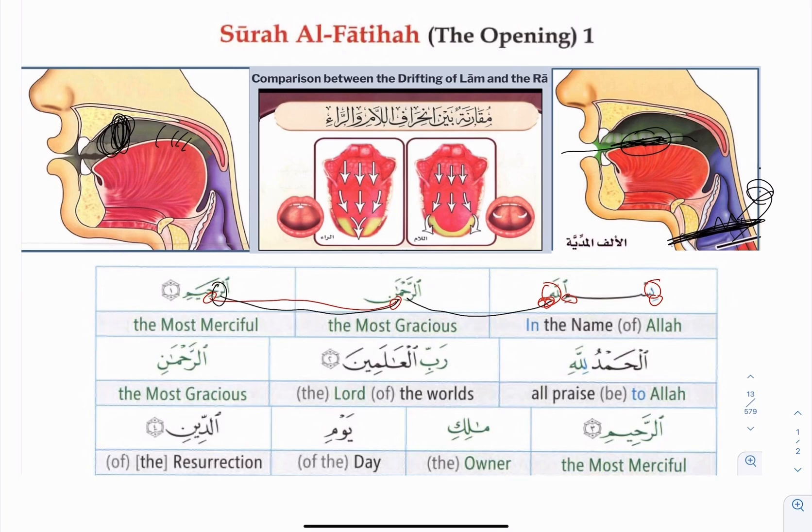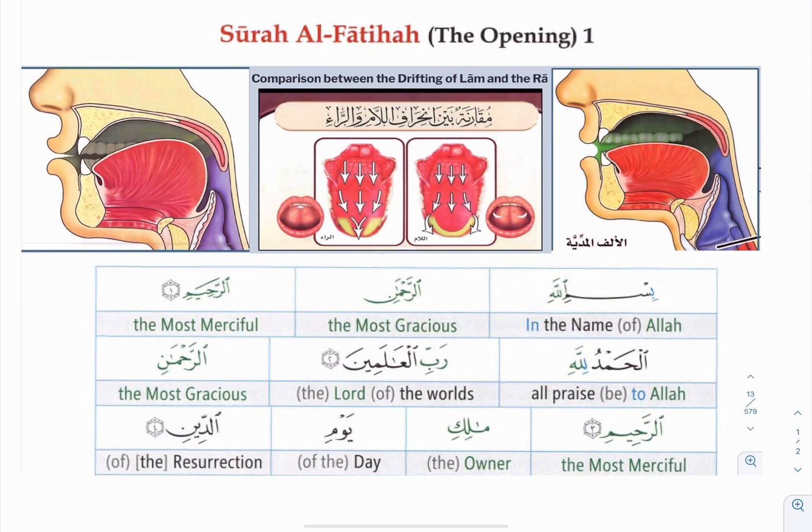Rahim, Ar-Rahim. And when you stop at the Meem, the Meem has something called Al-Bayniya or Tawassut. So when you stop, just sound your voice — let your voice continue a little bit. So Ar-Rahim. Bismillahirrahmanirrahim.